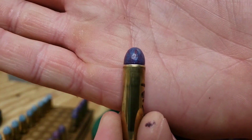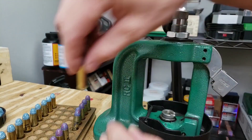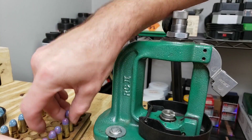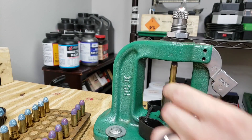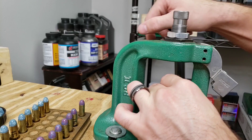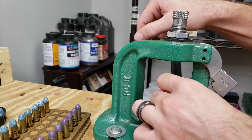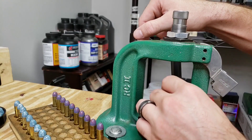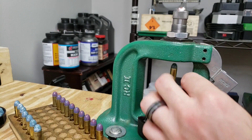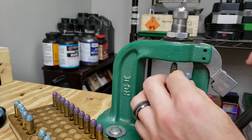We've got our crimp die set up with a medium healthy crimp so we don't have any bullet setback from recoil, and to possibly aid with more consistent ignition. That combined with our magnum primers should be setting off all of our H110 reliably. H110 is one of those harder-to-light powders and it does like being near a full case, so with our 16.3 grain charge I'm hoping that'll be just the perfect number and maybe our chronograph results will really tighten up. Only time will tell — there's our first 10, and we'll knock these out.